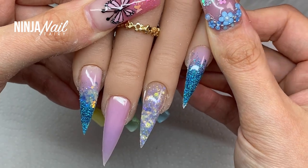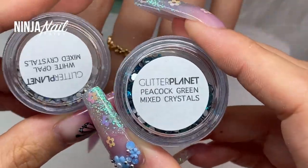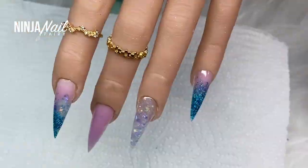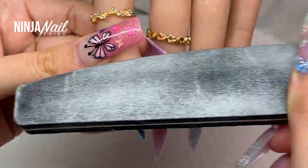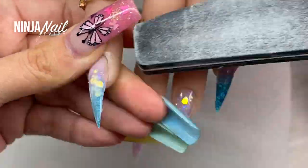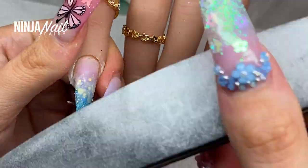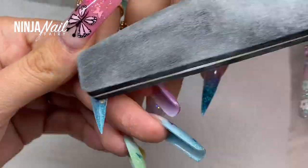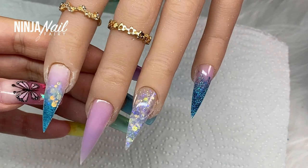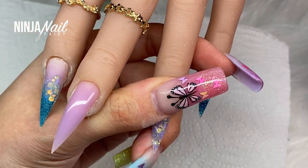We're going to add some crystals and designs and jazz these up — but mainly to mask the flaws. This was my first try in a while; it had been a while since I'd used dual forms. I'm going to buff off the shine so we can come in and add some gel and apply our crystals and our little nail charms, which I think just brought the set to life. It looked freaking stunning — perfect for spring, like a spring blue medley.